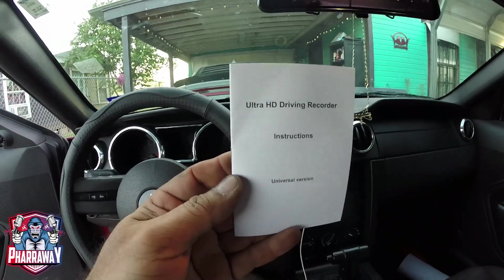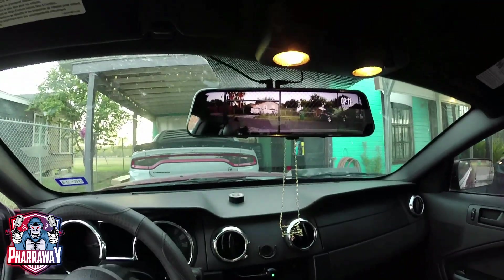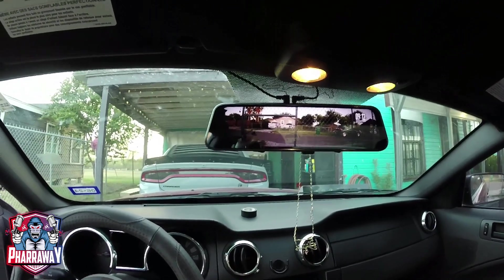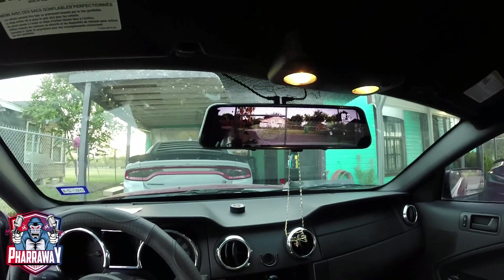Now let's go to settings — fix your time, fix your date, and you're good to go. The instruction manual is right here, easy to read and easy to understand. And this is it — this is the installation of this rearview mirror camera by Byte Chris.